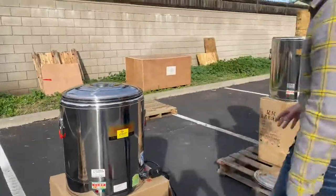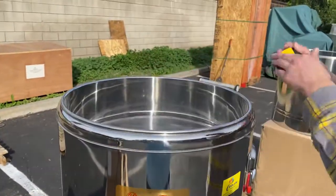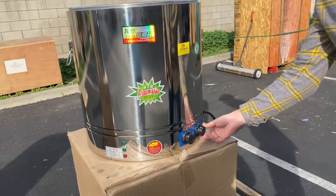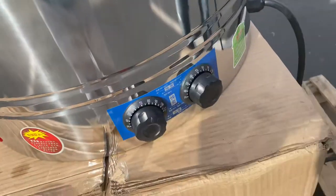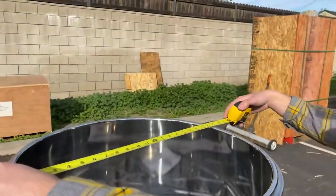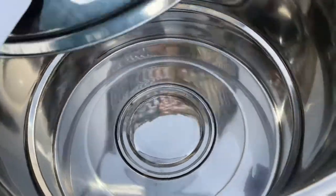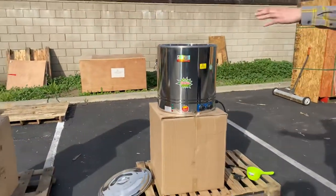The only thing that changes is the capacity of the inside — the liters. So we have 40 liter, 60 liter, we have an 80 liter right here at 18 inches in length, and lastly our biggest size, which is going to be our 100 liter cooker. This one has two adjusters on the sides, runs on Celsius, and your plug on the side is a 220 plug. Length for this cooker you're looking at 20 inches.